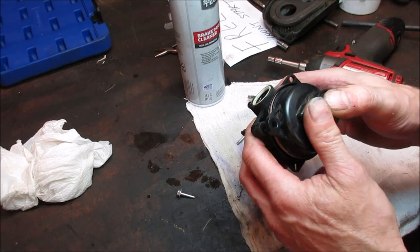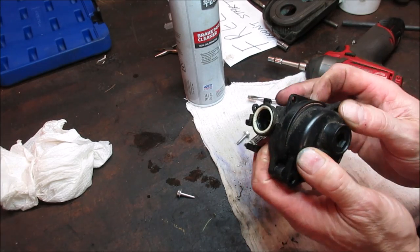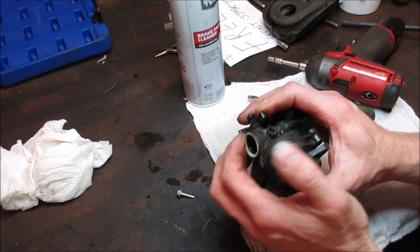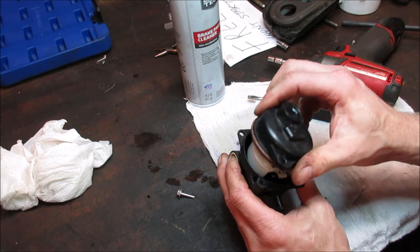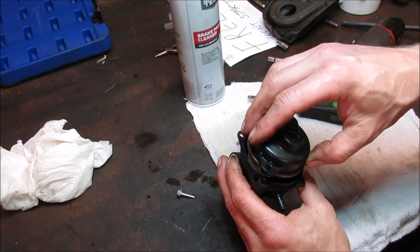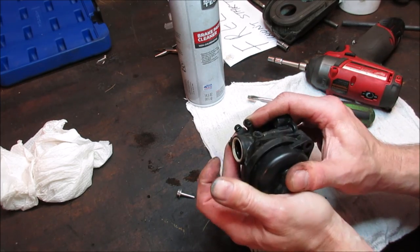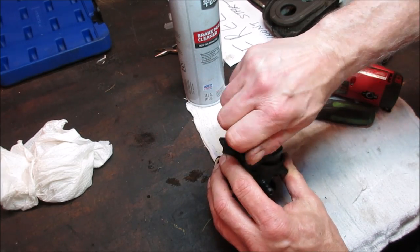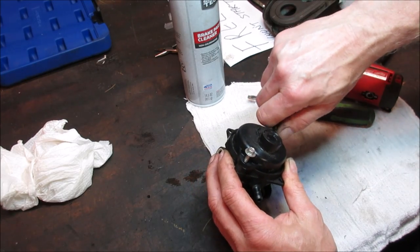Nice and simple on this one. Motorcycle carbs when you take them apart have a ton of stuff in them. I'll put it back together, let it crush the float, then double check it one more time. Even with the bowl on I'll just blow through it and make sure it's opening and closing.